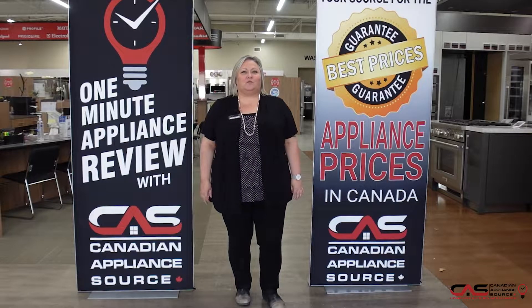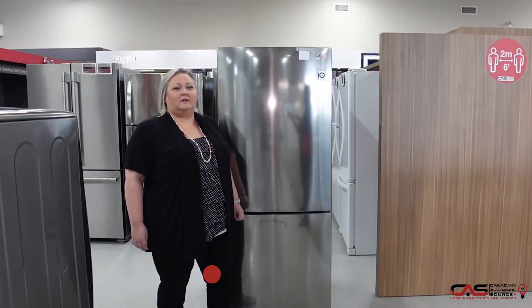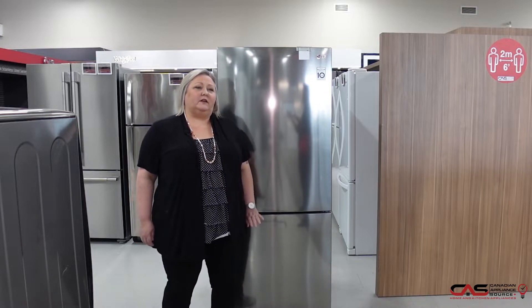Hi, my name's Joanne. Welcome to another episode of One Minute Appliance Review with Canadian Appliance Source. I'm here to talk about this model LBNC15231P, shown here in stainless but also available in matte black.